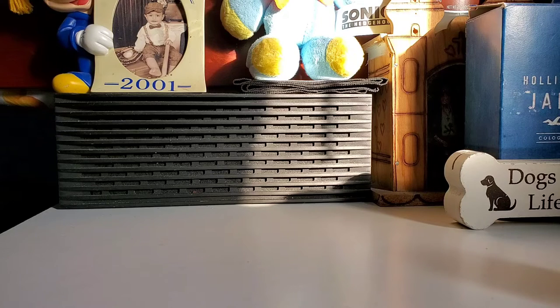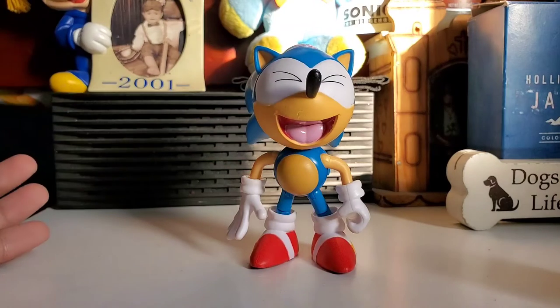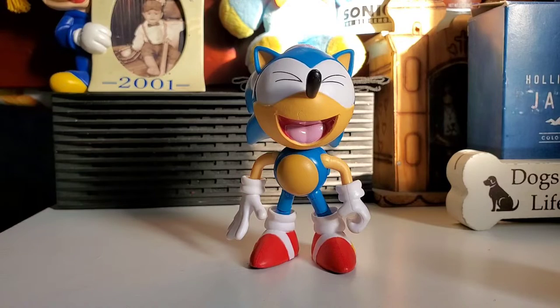Here I am going to be reviewing the classic Sonic Laughing Sonic 4.5 inch figure from JAKKS Pacific. Let's get into the review.